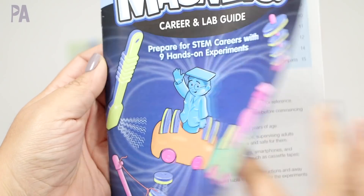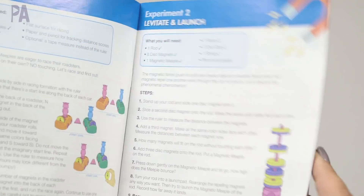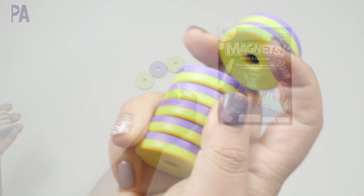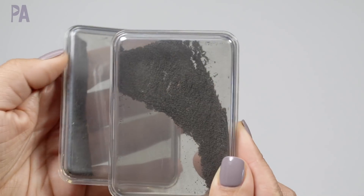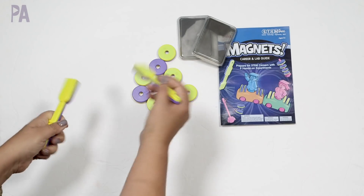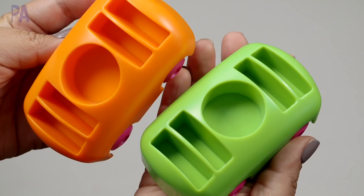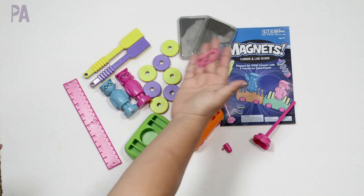It has a little career and lab guide right here — a great booklet that shows you all of the experiments step-by-step all the way through. These are our magnet discs and they have both sides, which is why some are sticking and some aren't. This set comes with iron filings enclosed in cases. We have two magnetic wands, magnetic meeples — basically little people with magnets on the bottom — two roadsters in orange and green, a rod, an end cap, a ruler, and some string.